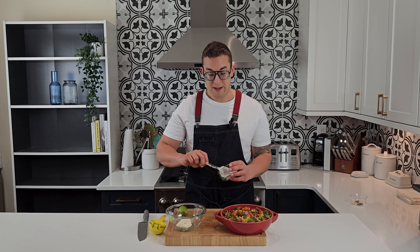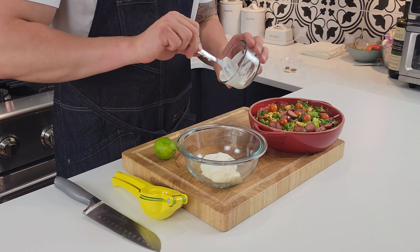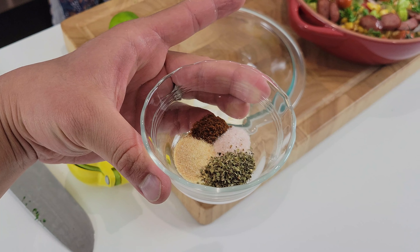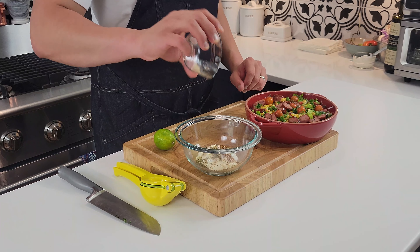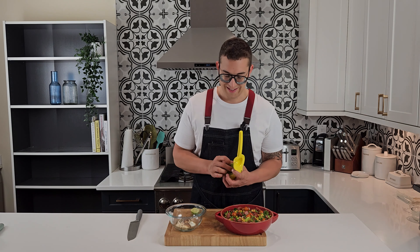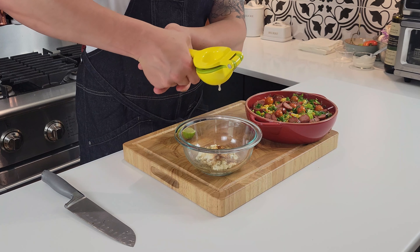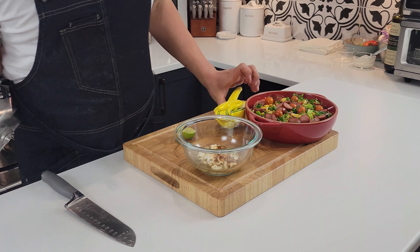For the dressing, we'll combine some sour cream with mayonnaise, then add our blend of spices: oregano, salt, chili powder, and garlic powder. Then all we've got to do is add our lime juice and give it a good whisk.